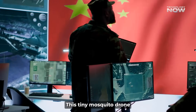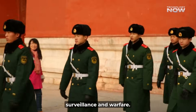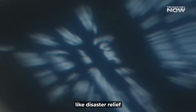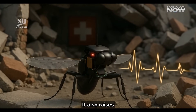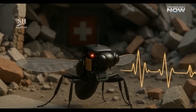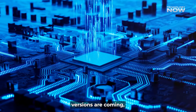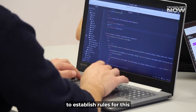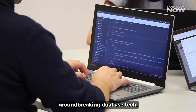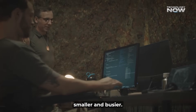This tiny mosquito drone is just the beginning. Experts believe it will revolutionize surveillance and warfare. While it offers incredible potential for good — like disaster relief or even medical breakthroughs — it also raises huge ethical questions about privacy and security. The rapid pace of technology means more advanced versions are coming, so countries must work together to establish rules for this groundbreaking dual-use tech. The future of spying and global power dynamics is about to get a whole lot smaller and buzzier.